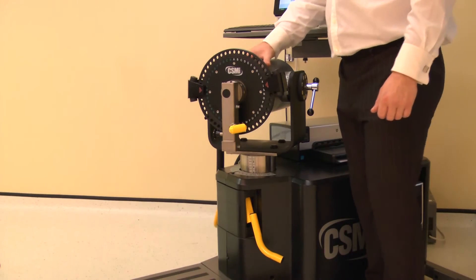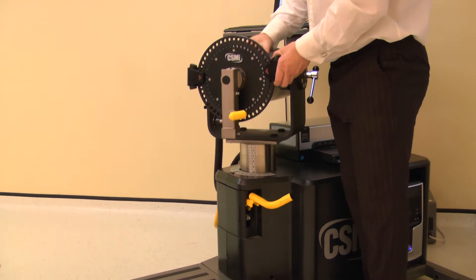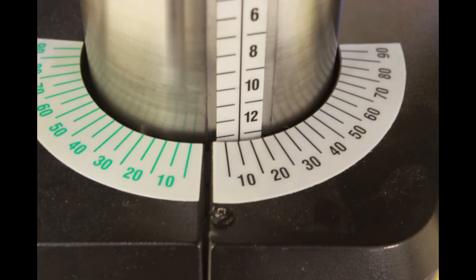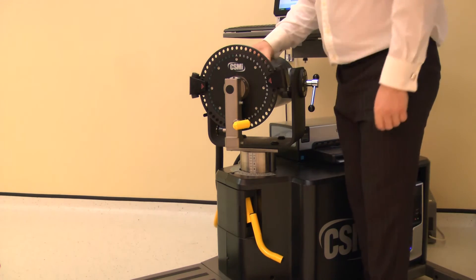The dynamometer height and rotation are adjusted together. Lift the locking handle to release. Rotate the dynamometer to 10 degrees on the black scale, whilst also adjusting the height to 13. Ensure both locking handles are pushed down to secure.